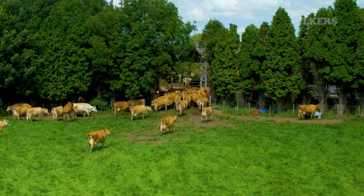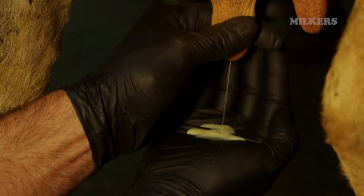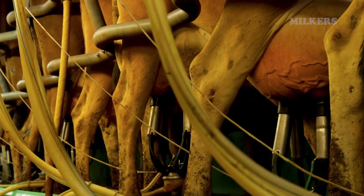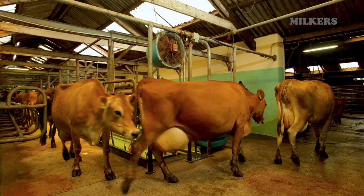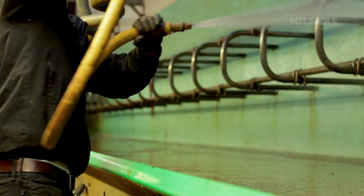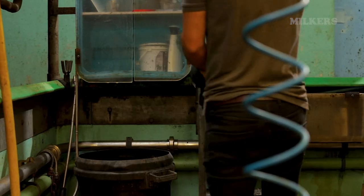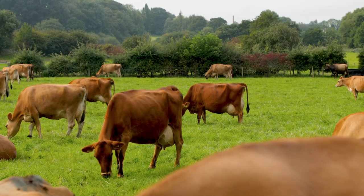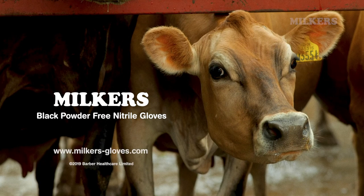Combined with good parlour hygiene practices, Milka's gloves help improve your herd's milk quality, aiding the detection of mastitis and decreasing somatic cell counts through reduced cross-contamination. Milka's gloves — protecting you and your herd.